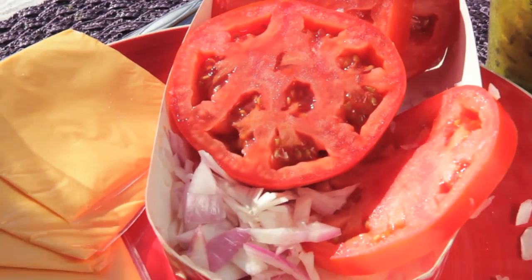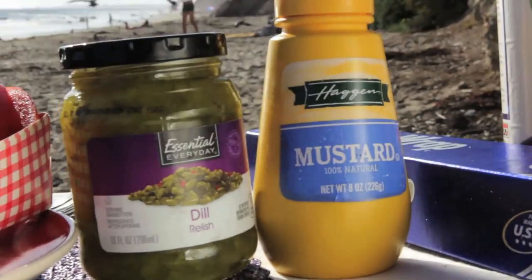tomatoes, red onions, four pieces of cheese because I want it super gooey, condiments, foil, and cooking spray. This is toxic — I don't like using this.